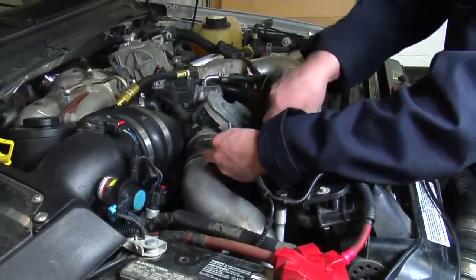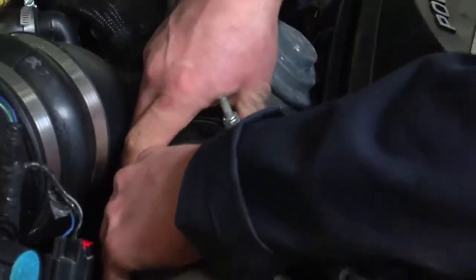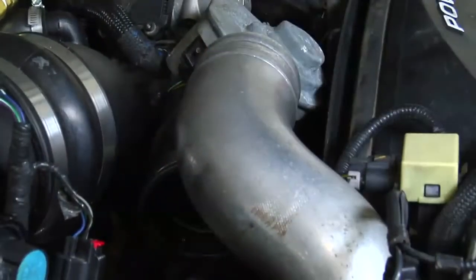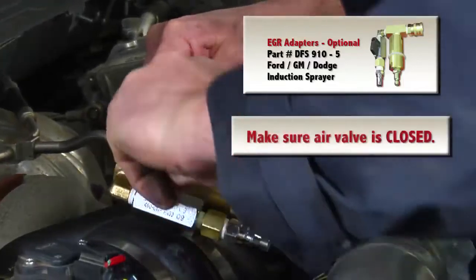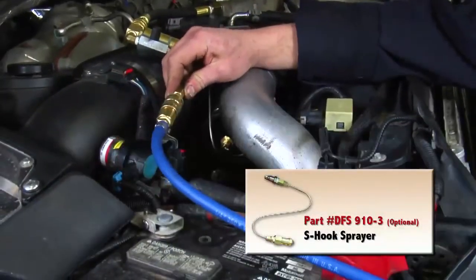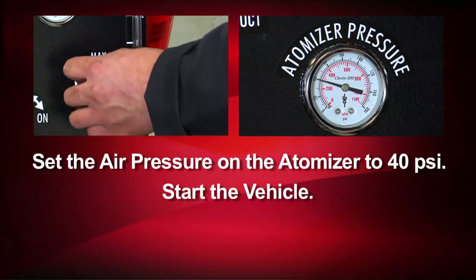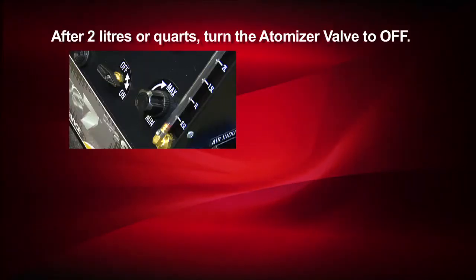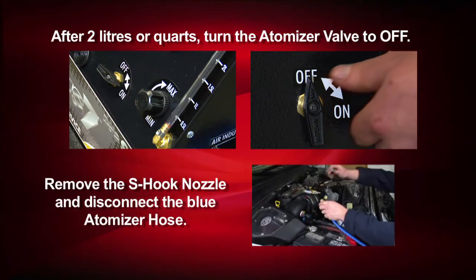Then we'll need to remove the large induction tube. Attach the induction sprayer to the exhaust adapter, making sure the air valve is closed. Then, using the blue atomizer hose, attach it to the S-hook sprayer and place it in the induction tube. We'll set the air pressure on the atomizer to 40 PSI, and then we'll start the vehicle's engine — remembering the rule of never turning the atomizer valve to on without the vehicle running. Turn the atomizer to on. After about 2 liters or quarts, turn the atomizer to off and remove the S-hook sprayer from the induction tube and disconnect the blue atomizer hose.